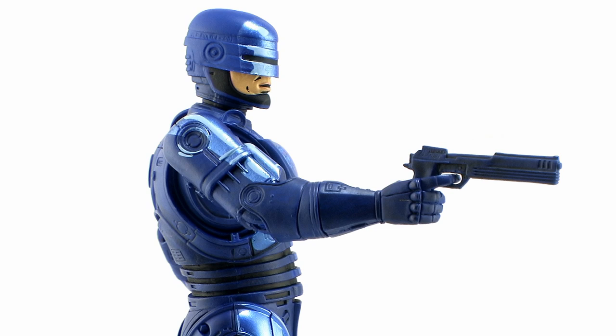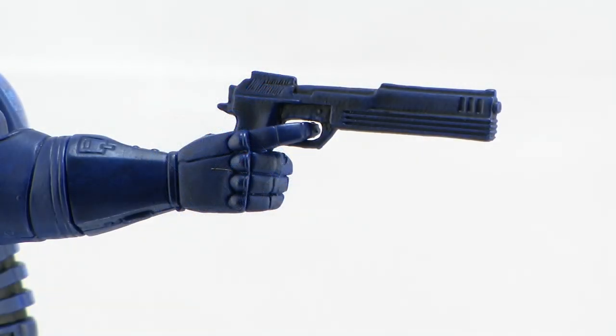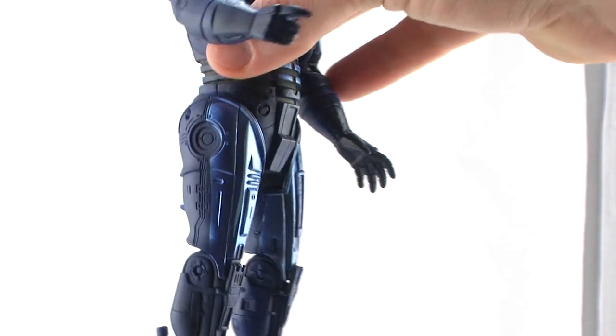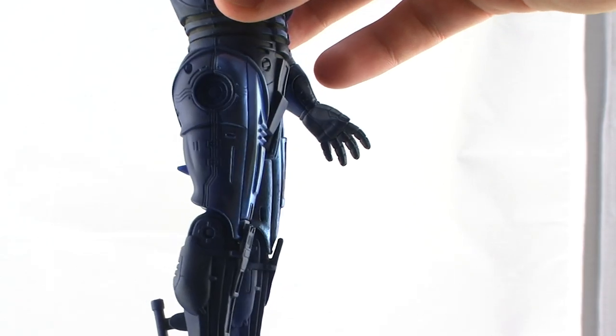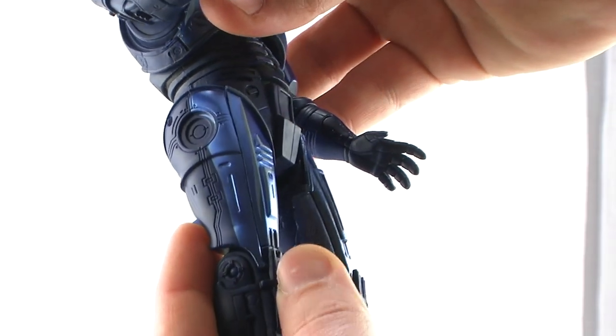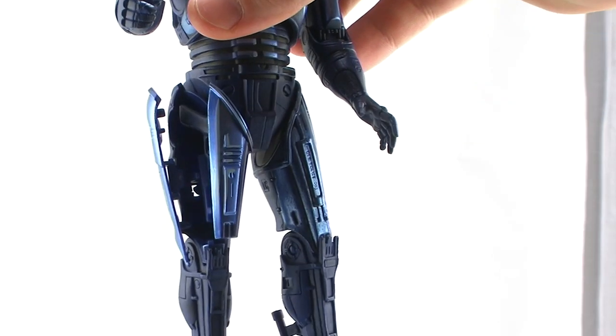As far as his accessories go, this particular RoboCop is missing the interchangeable hand with the data spike that we saw on the previous release, but he does still include his trusty gun. It can be held easily in his right hand, which does have a sculpted trigger finger so it holds onto it nicely. Plus he's got that awesome spring-loaded holster in his right thigh. You'll notice that there's a small button sticking out of the back of his leg. If you press that button down, the little spring mechanism is going to open up the holster on the inside where you can place the gun.